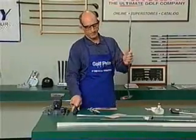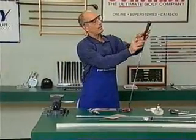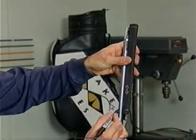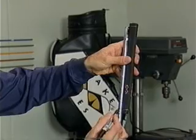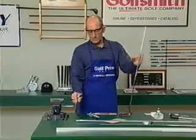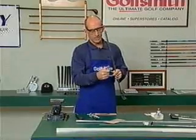We're going to take our Sharpie again. We're going to hold the grip in its position and we're going to mark about a half an inch to three quarters from the bottom of the grip. That's where we're going to install our two-sided tape.